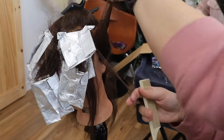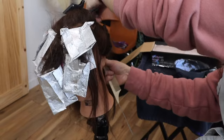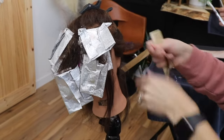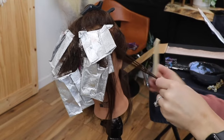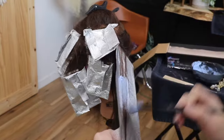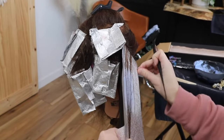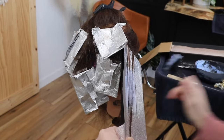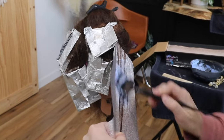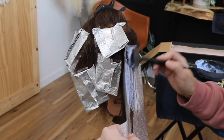Moving on to the side sections, I'm just following sections that mirror the hairline. I'm going to take a slice and do the same type of weave that we did for the hairline right at the part line — that normal size weave, pinning the back of the weave out of the way and working on the front with my lightener, doing a soft little tease at the top as well.